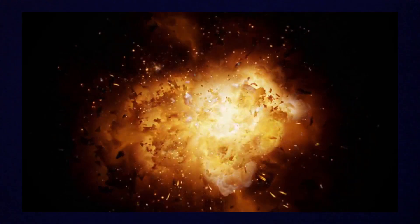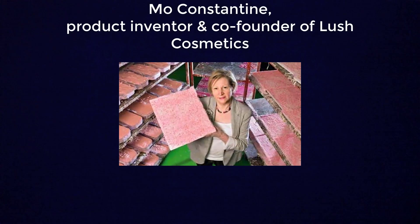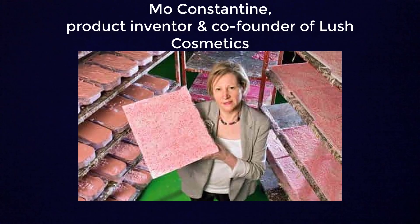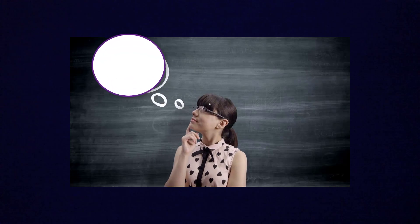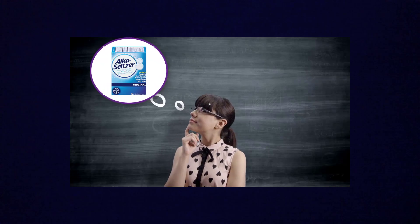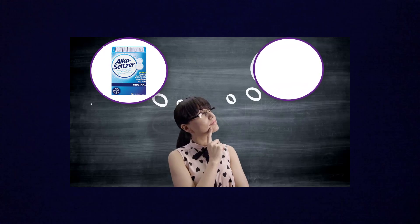Now, a history lesson. Officially, the bath bomb is the brainchild of Mo Constantine, product inventor and co-founder of Lush Cosmetics. As legend has it, she was inspired to create a product that mimicked the fizzing action of Alka-Seltzer, but she wanted a therapeutic product that could be used in the bathtub as well.